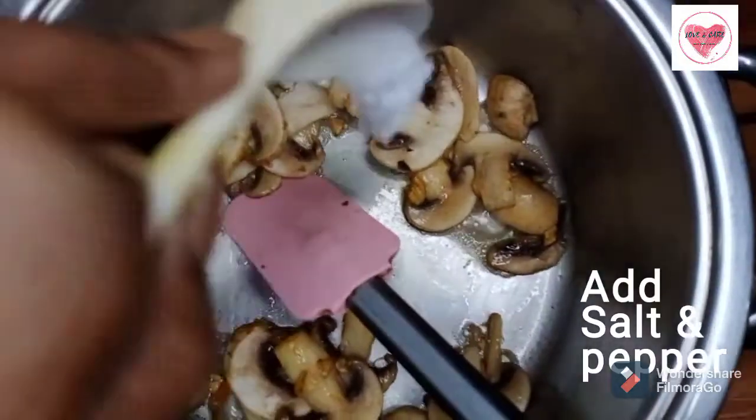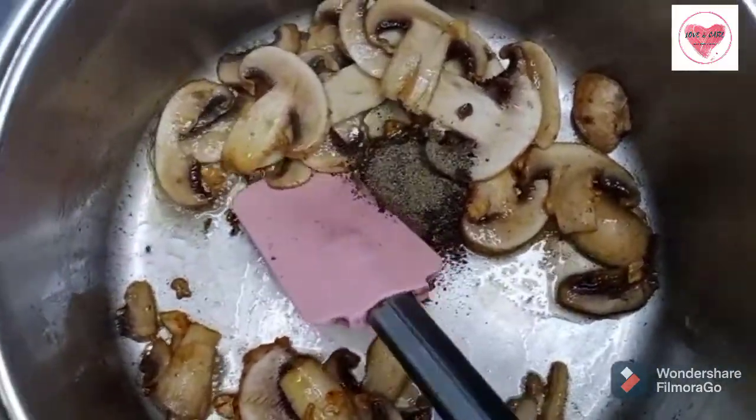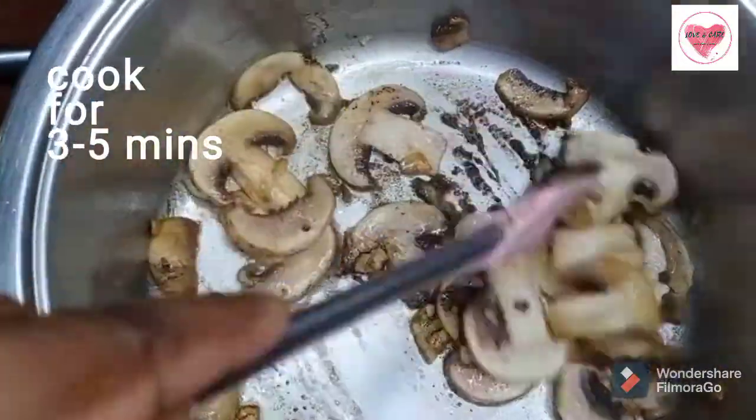Now we will cook with salt and pepper. You can add as much pepper as you want. Sauté it — the mushrooms will cook for 3 to 5 minutes.